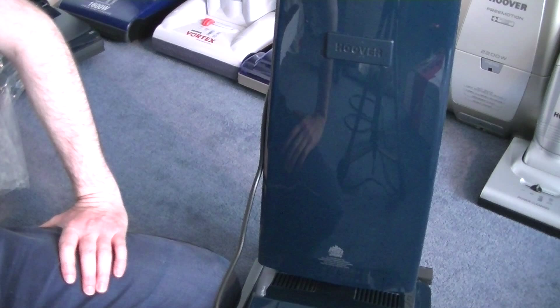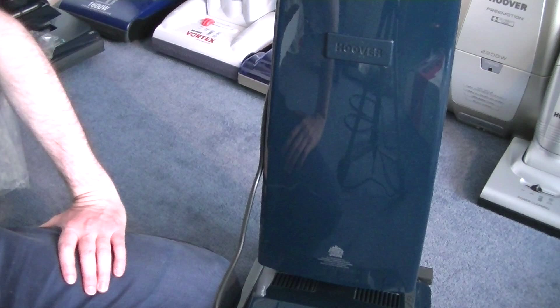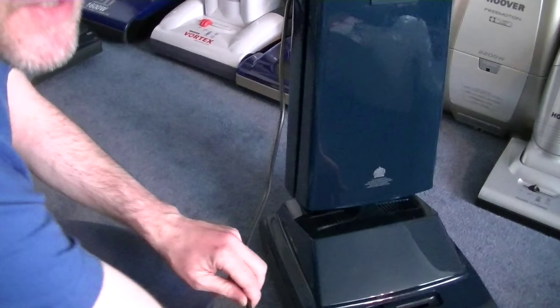It is with some trepidation that I throw some muck down to clean up. I've done it earlier with my lovely Turbo Power 2, so the Turbo Power is going to get the same treatment — but she will be cleaned up before I put her back away in her box in semi-retirement.